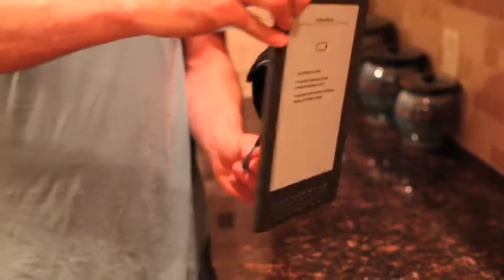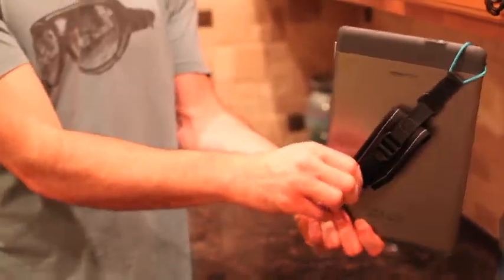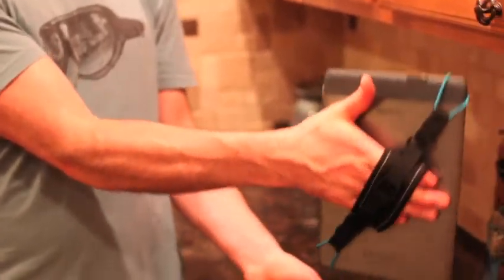It is so easy to use. I just slip it on one corner and then the other corner, tighten the strap, slip my hand in the padded hand strap, and it is ready to use.